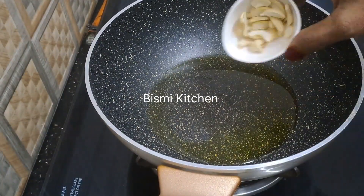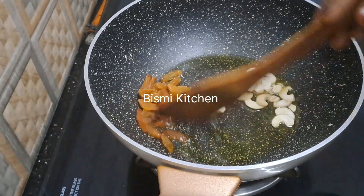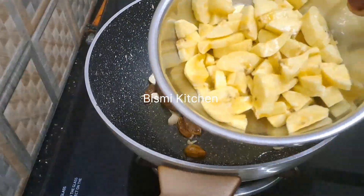We are going to make a pan with 1 tbsp of cashew nuts and rice. We are going to fry it.